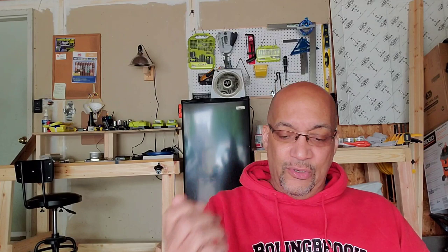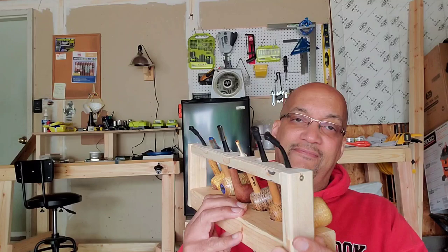Since the last time you've seen me — not yesterday, but before then — I always wanted to do this. And I had time and I had wood, so I went on ahead and did it. I'm tired of going in the house, going down in the basement to get my pipes for when I cut the grass or what have you. So I wanted to build a pipe rack for the garage, and this is what I came up with.